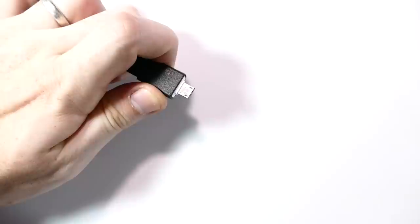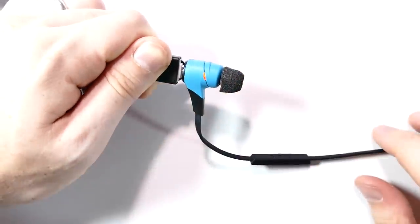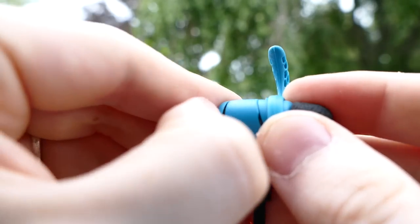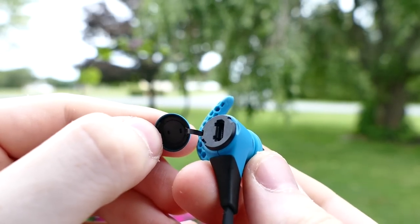I found that around two hours of charging was enough to fully give it juice, and I had about eight hours of use before the battery started to die on me, which is actually pretty great. To charge it, simply unclip the end of one earbud to access a micro USB port. Pairing the earbuds to my iPhone was very simple as well — you can pair up to eight devices to the X2's at once.